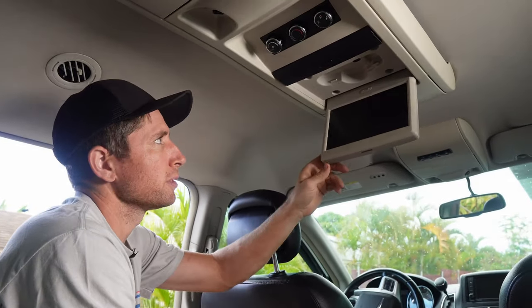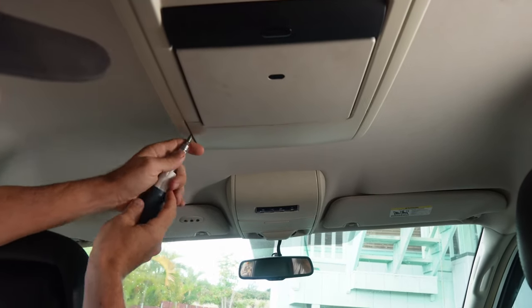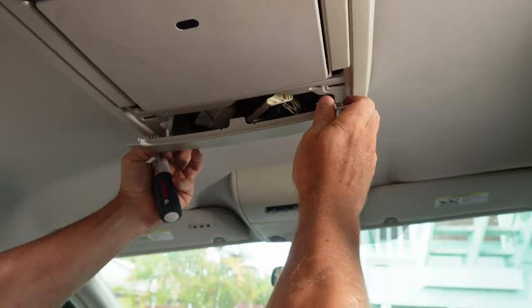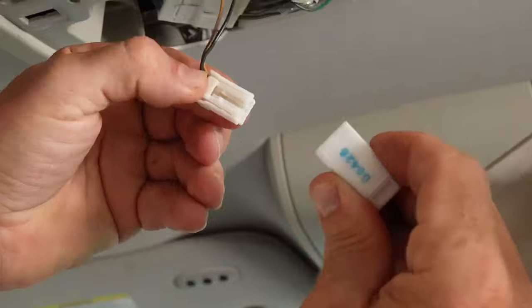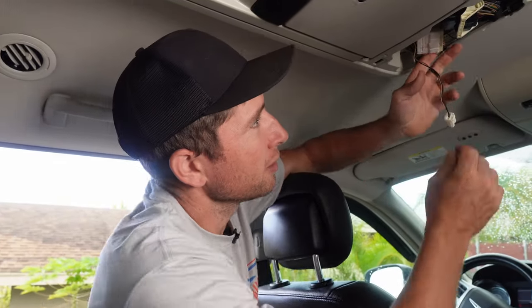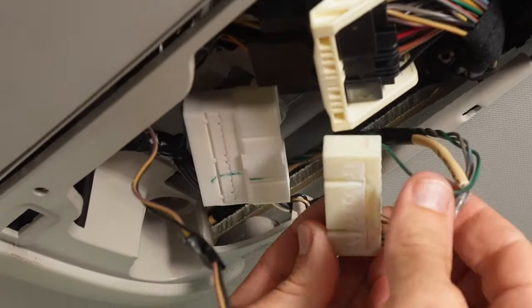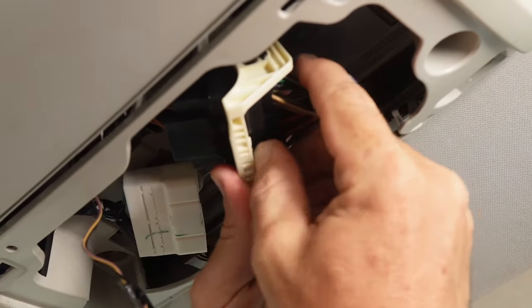I'm going to start from the front and work my way back. There are lots of little fasteners all through here. The middle section up front has little pop tabs — just push and pull. Up here we've got a 10 millimeter bolt and on the other side a Phillips. While we're here, I'm going to unplug the wires for the player — there's a plug with a push tab on the back side. You push that down and pull it out.